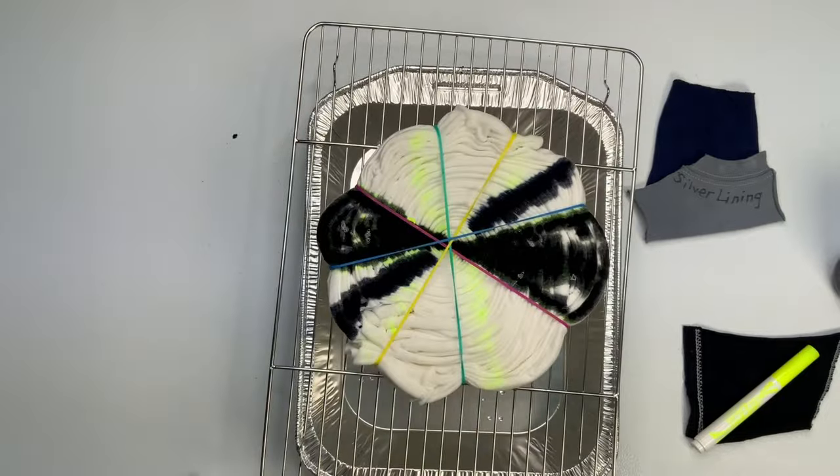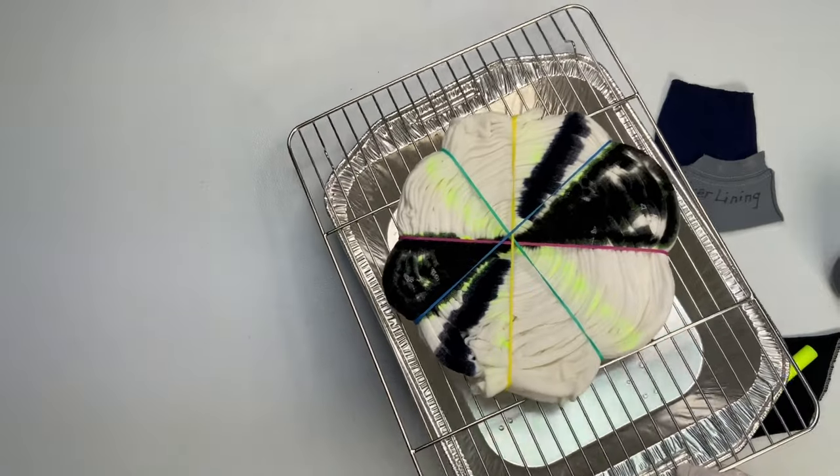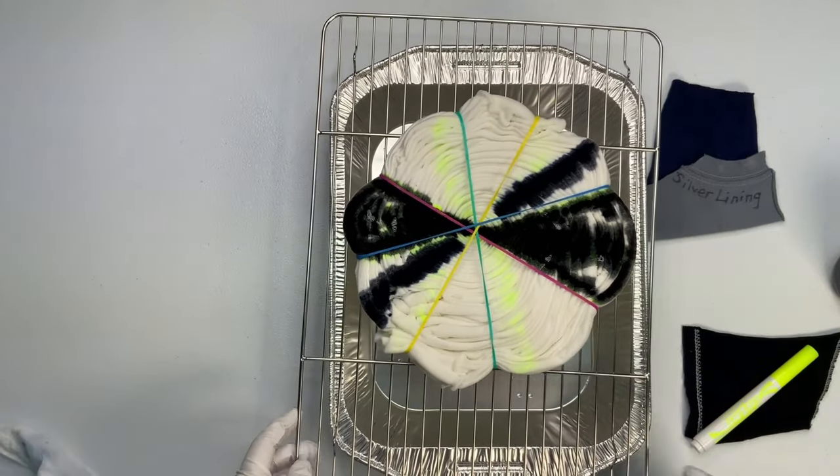I don't like messes, especially if I'm trying to protect white, so having those Clorox wipes right there next to me is a very handy thing and I highly recommend it.